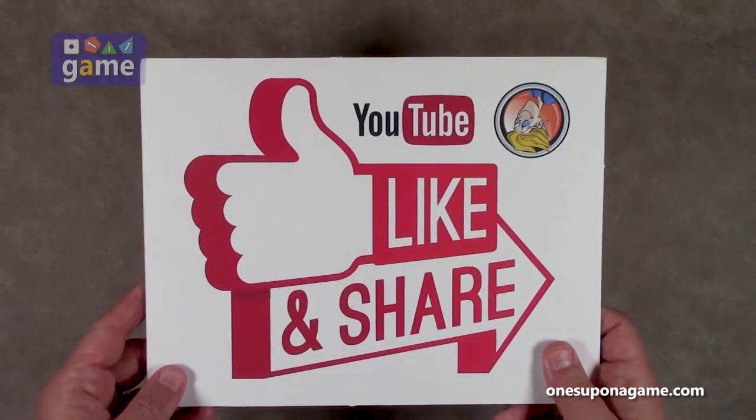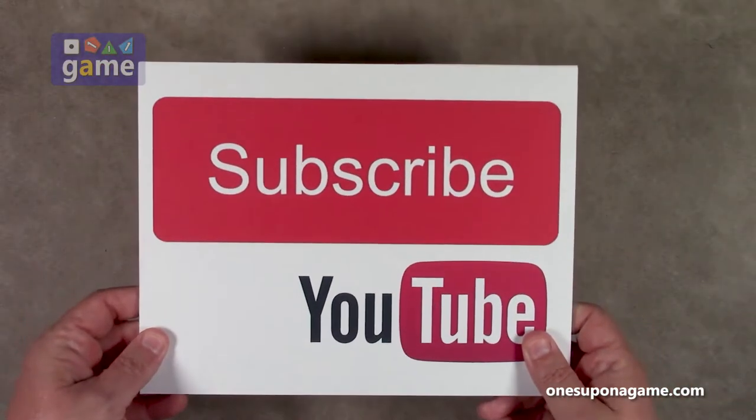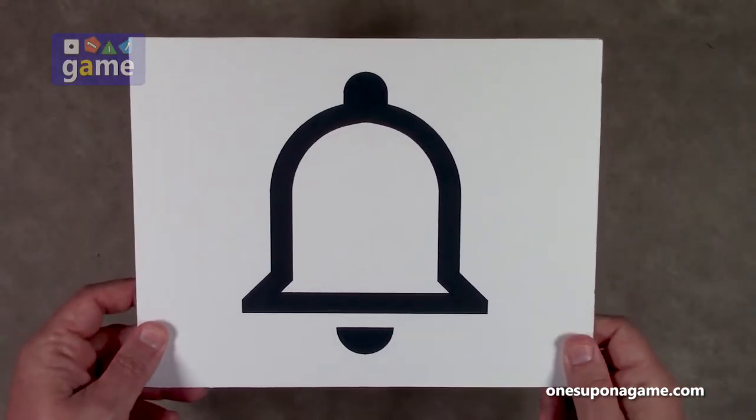If you're enjoying these videos, be sure to give us a like and a share. Don't forget to subscribe and click the bell.